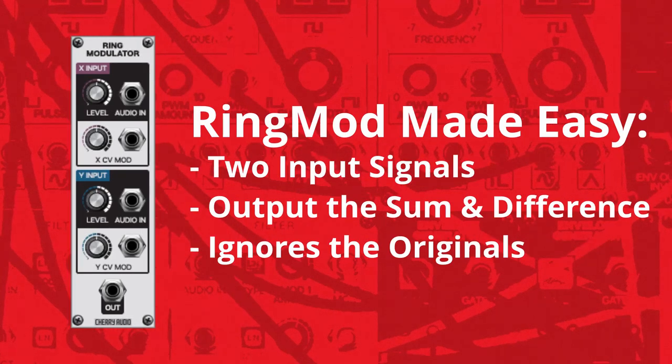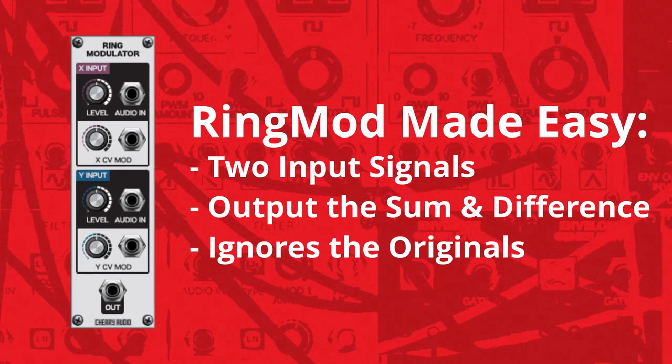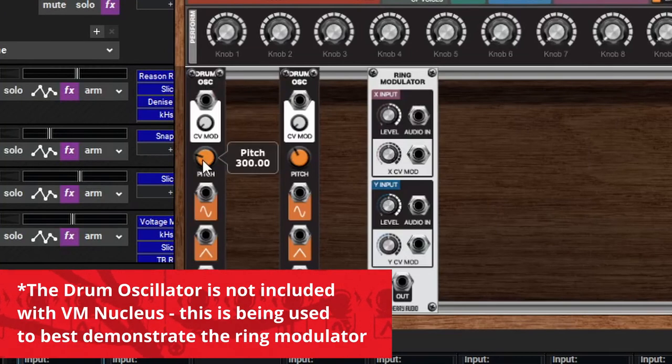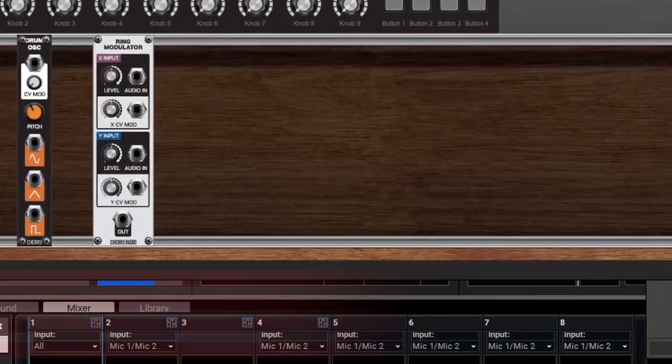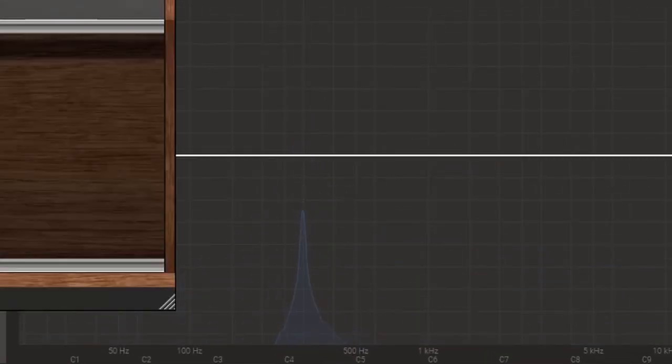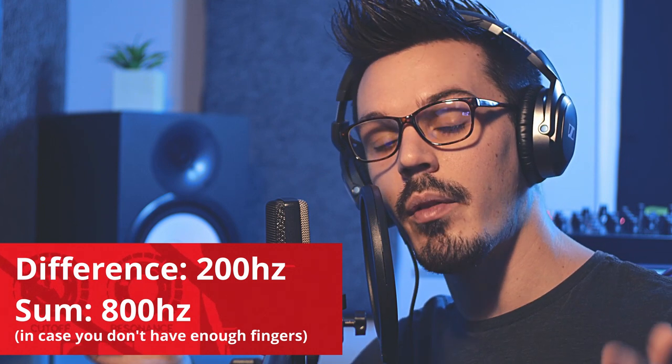A ring modulator is a pretty cool device — you take two input signals and out of the ring modulator you get the difference and the sum of those signals while it negates the originals. This is pretty easy to demonstrate visually, so let's take a look using some oscillators, a spectrum analyzer, and an oscilloscope. Here we have two different drum oscillator modules at two different frequencies — one at 300 hertz and one at 500 hertz. If we take the sine wave output and look at the spectrum analyzer, we'll see one comes out at 300 and the other at 500. Now if we put these two signals into the ring modulator we're going to get a combined output of the difference and sum, so we should see a signal at 200 hertz and a signal at 800 hertz.